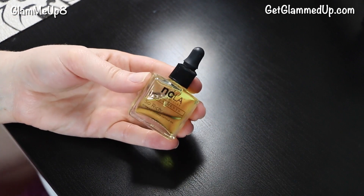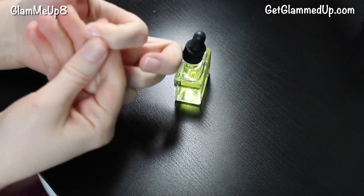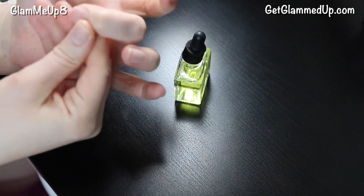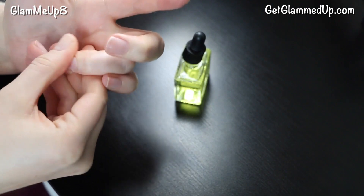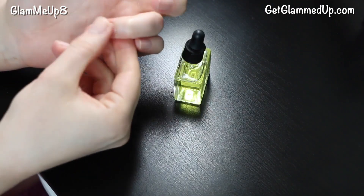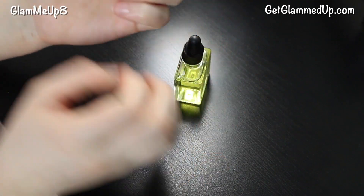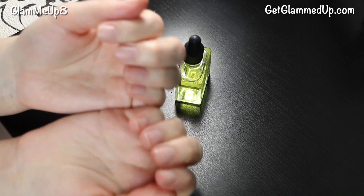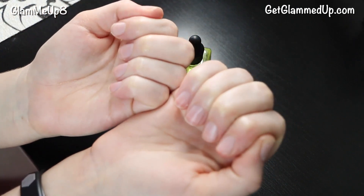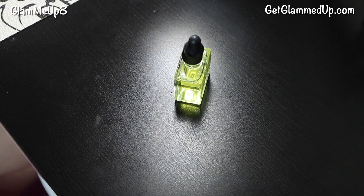Now I'm going to be using the NCLA Sew Rich, which is a cuticle oil. I'm just using the little dropper to put a little bit on my nails and rubbing that all throughout my cuticles and fingers. I'm going to let this set for a little bit to help hydrate my cuticles so they look very nice. It's just an extra step you can do but you don't have to. You're going to have to let that sit and then wash it off before you paint your nails because you don't want any residue on the nails or else the nail polish won't stick. Make sure your hands are very dry after washing.